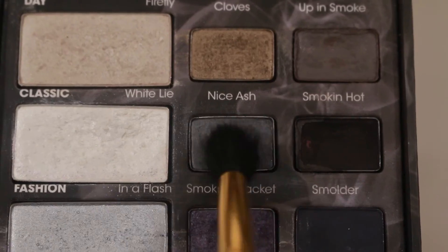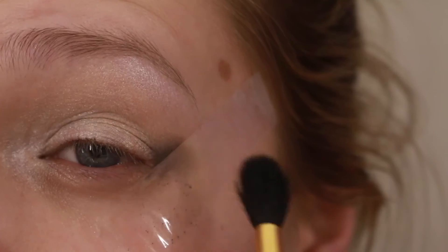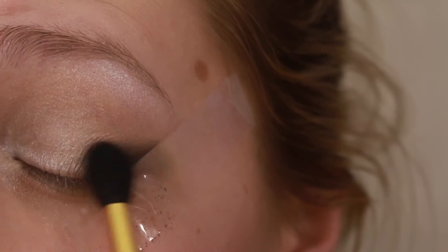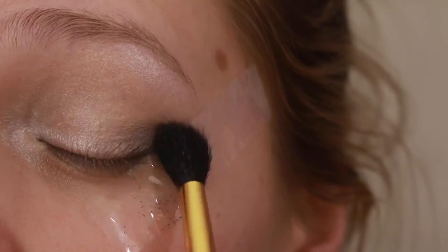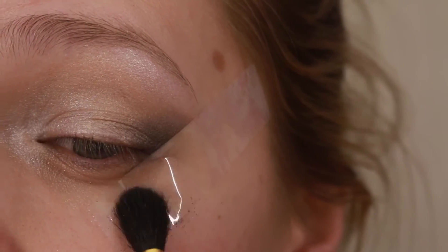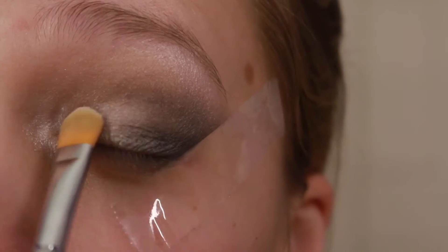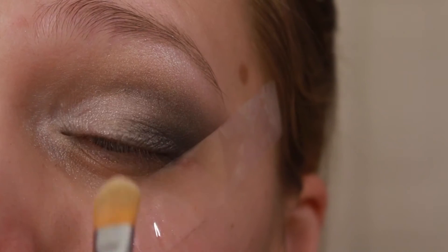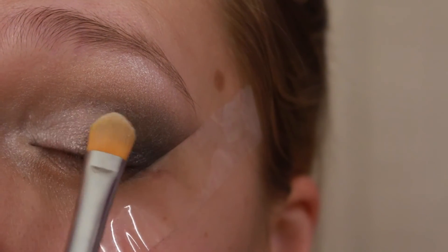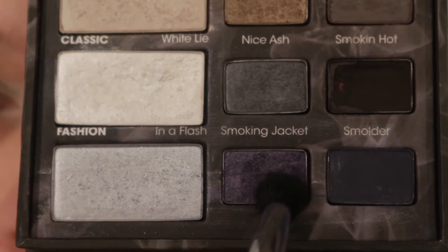Then I'm just gonna place some tape for a sharp edge, and with Nice Ash and a blending brush I'm gonna blend this halfway onto my lid and halfway into the crease. Then I'm just gonna reapply some White Lie because it got blended away, so we want to bring it back to life.